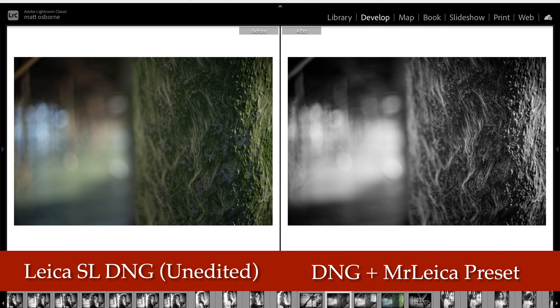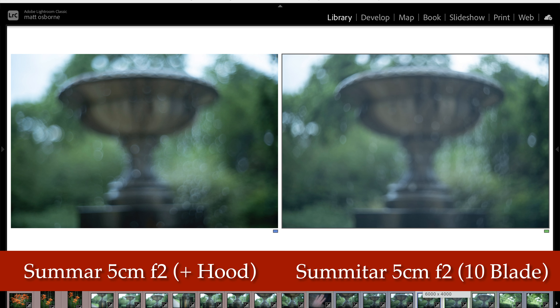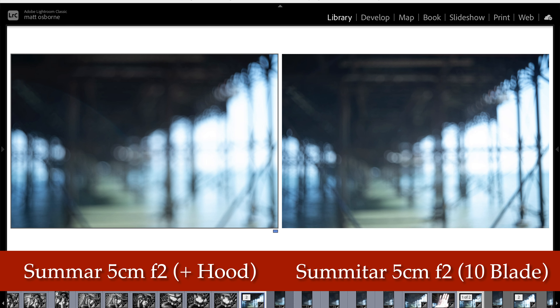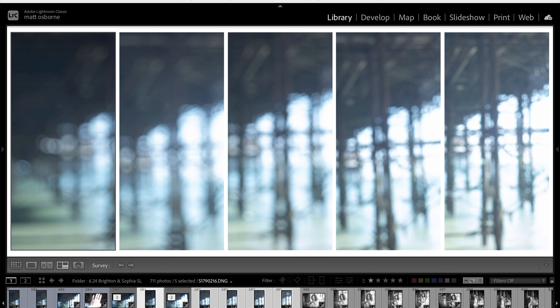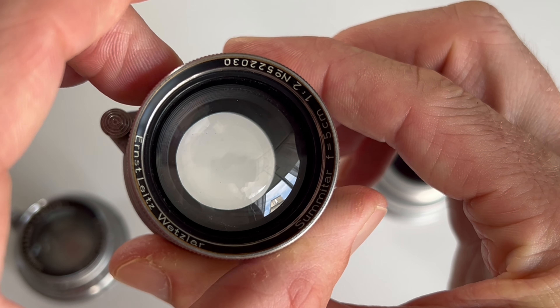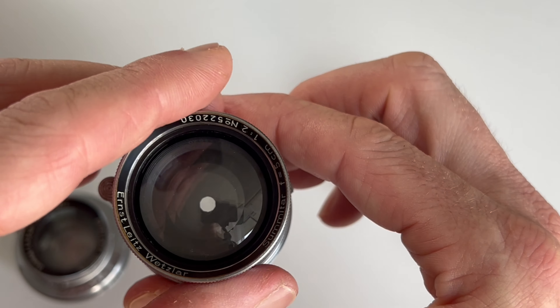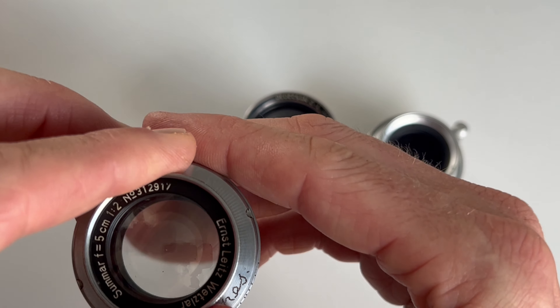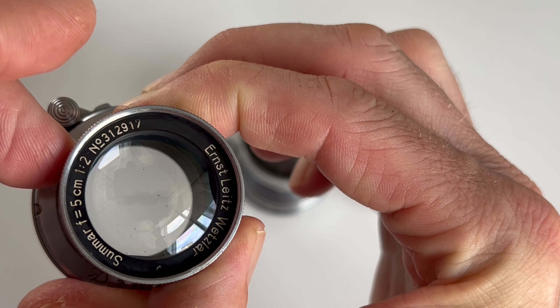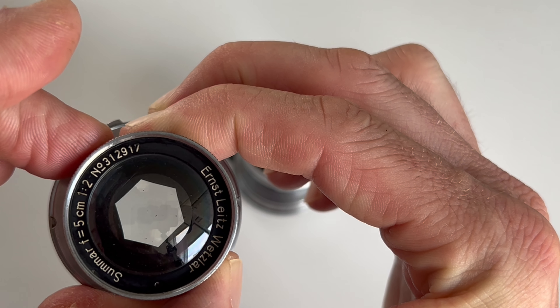Lens bokeh. If you shoot this lens wide open, you get really nice creamy bokeh at both f2 and f2.2. You can see the swirl compared to the Summatar — it's almost identical to the bokeh of the Summatar at wider apertures. It's once you stop down that the bokeh characteristics change and you start to see hexagonal bokeh on the Sumar. The Summatar with 10 blades gives you round bokeh at all apertures, whereas the Sumar with only six blades gives hexagonal bokeh from around f3.2 onwards — so not the best once you stop down.